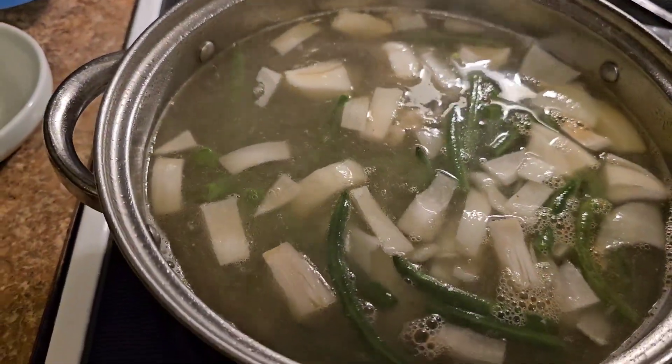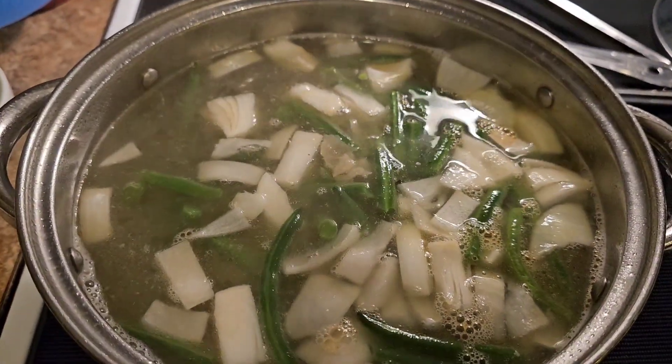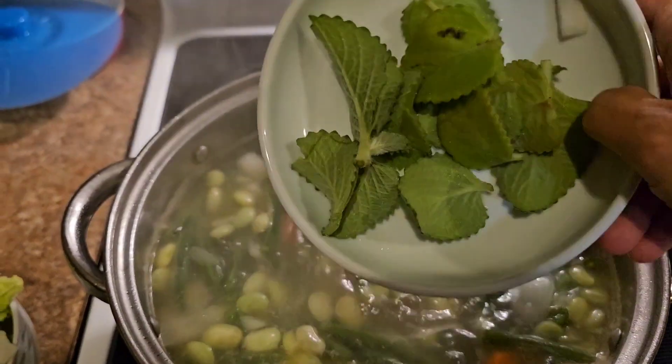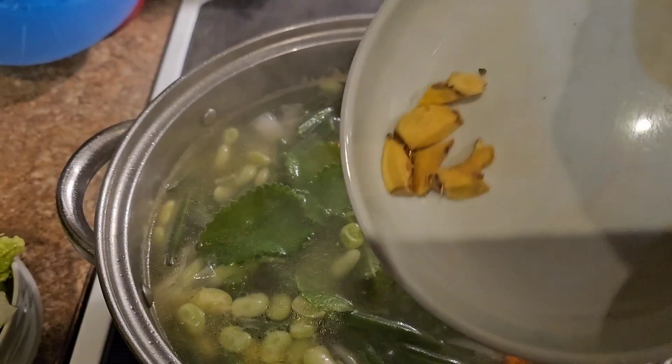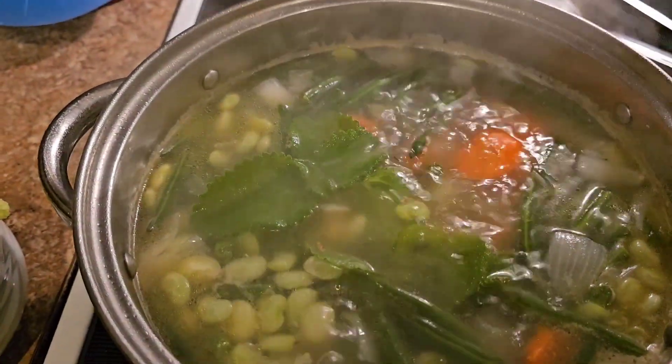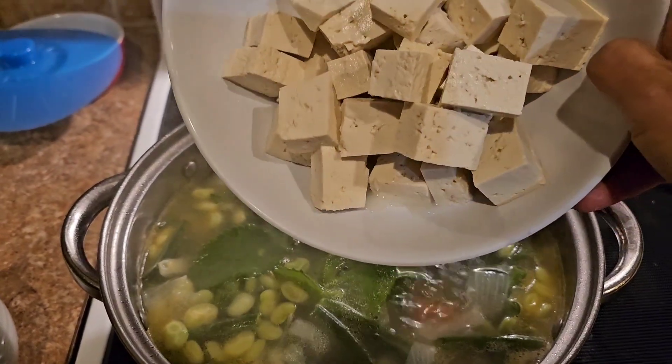One of my favorites — lima beans. And some mint leaves. That's oregano. And ginger.